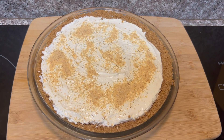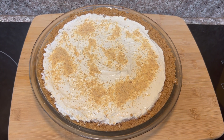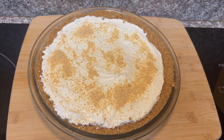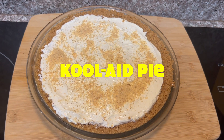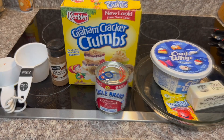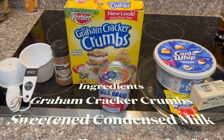You said you want something sweet but you want something different. Well tonight, sit back and let's get into this delicious Kool-Aid pie. Let's get started. Let's get some Keebler graham cracker crumbs, a can of sweetened condensed milk, some cool whip,